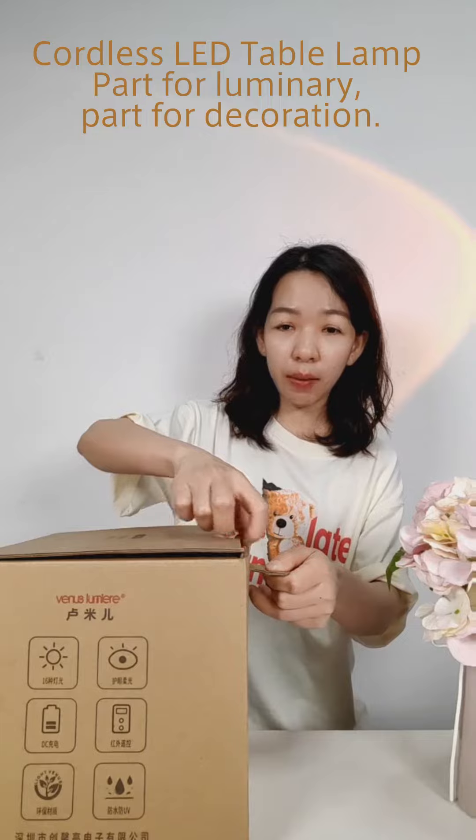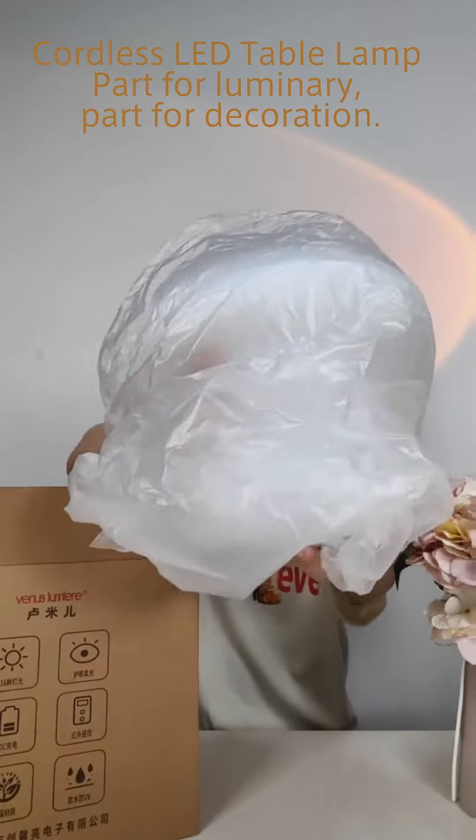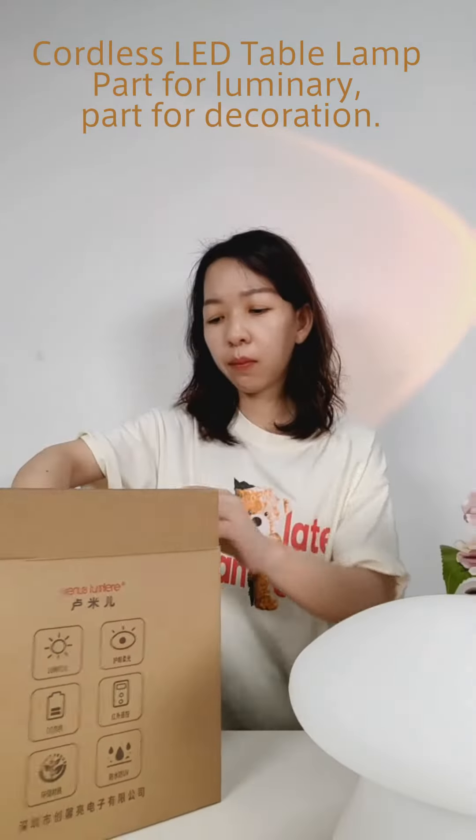The box is easy to open. Mushroom acrylic body and charging cable.